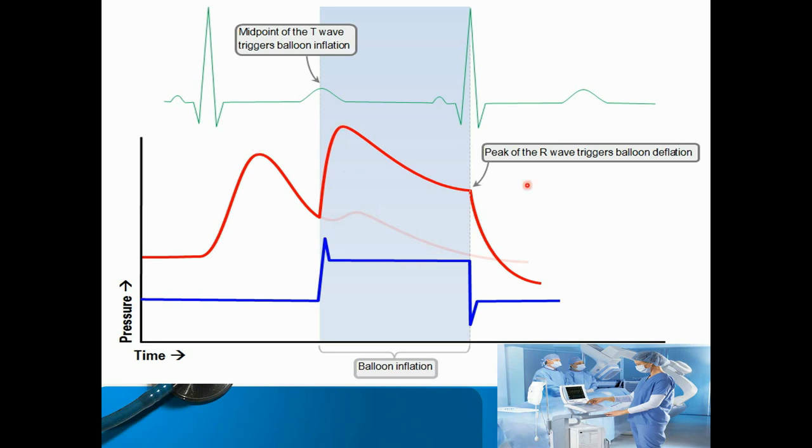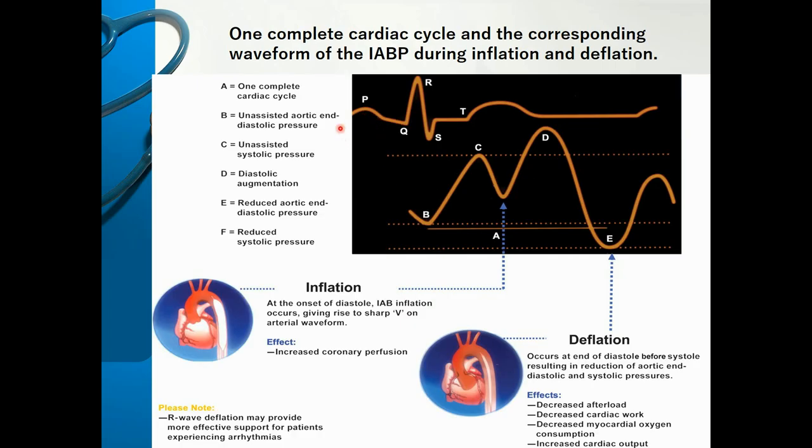Looking at the diagrammatic representation again — the ECG is normal and we can see the dicrotic notch, pressure variation, augmentation of the balloon, and deflation. The inflation at the onset of diastole gives rise to a sharp peak, increasing coronary reperfusion. The deflation starts at the beginning of the systolic phase — at the end of diastole and before systole — resulting in reduction of aortic end-diastolic pressure. The effects are decreased afterload, decreased cardiac workload, decreased myocardial oxygen consumption, and increased cardiac output.